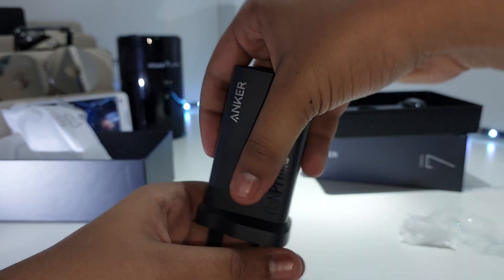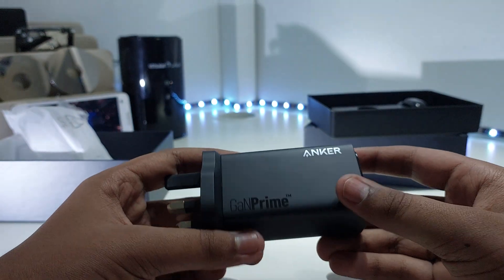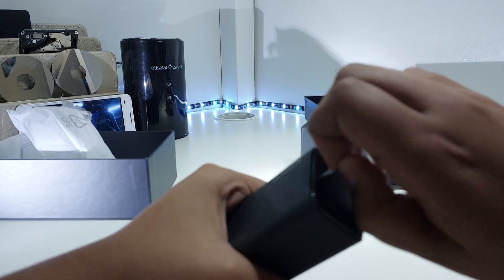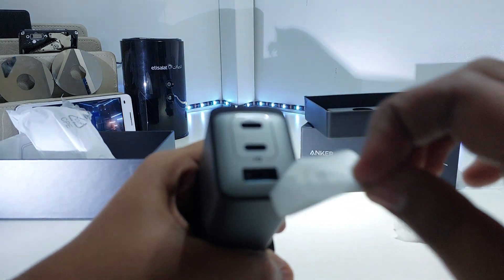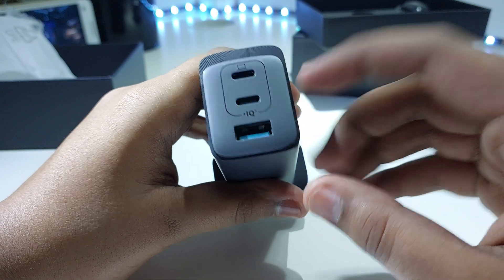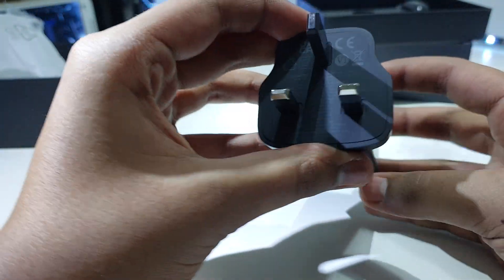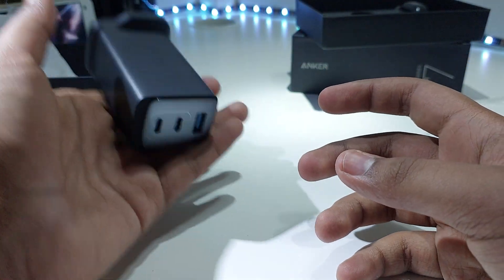One thing I don't like is the finger marks — when you're taking the charger in or out you'll see finger marks on it. Let me just peel this screen protector off. So you've got USB-C, USB-C, USB-C, USB-C, and USB-A. The USB-C ports have Power IQ 4.0, not the USB-A. It's kind of bulky but not as bulky as a laptop charger.